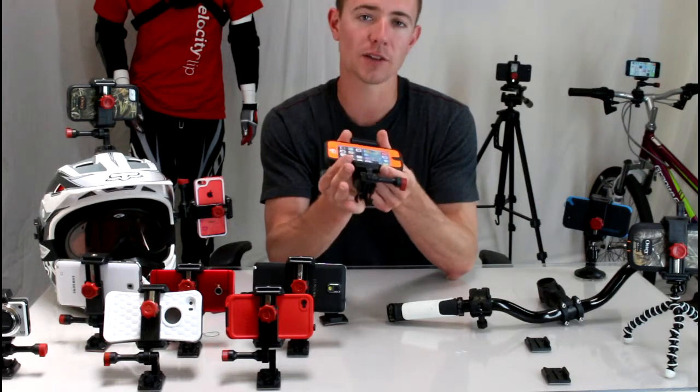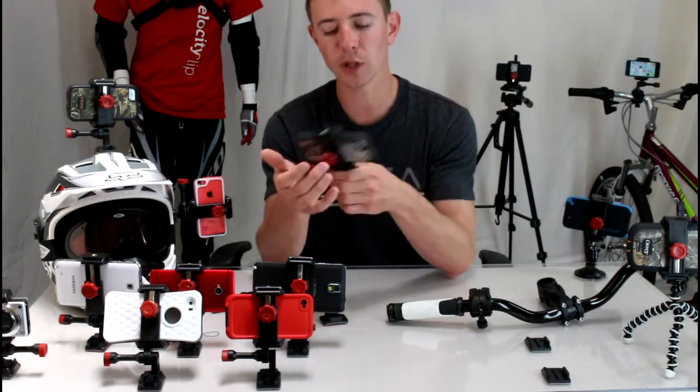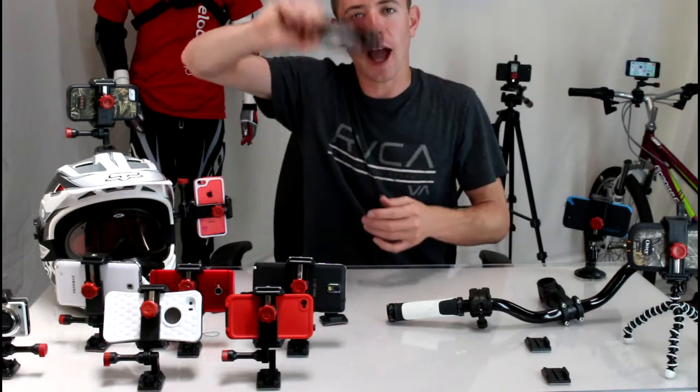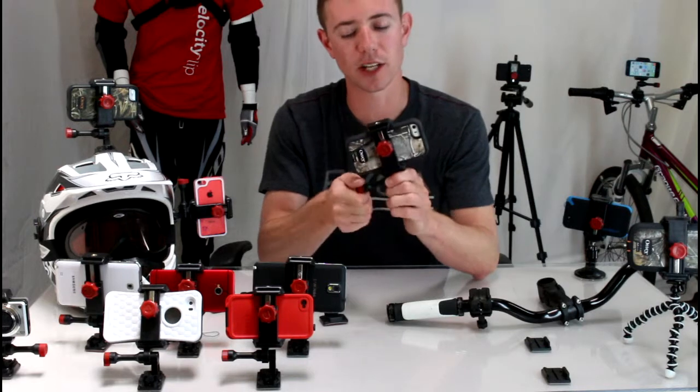I wouldn't trust those going down the freeway with my $700 iPhone sitting in it. What's really cool about this mount is no matter how you play with it, your phone's not coming out. It's a really secure mount.